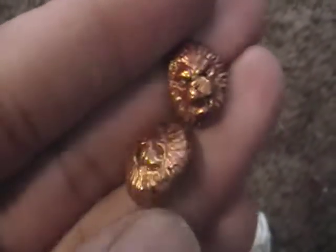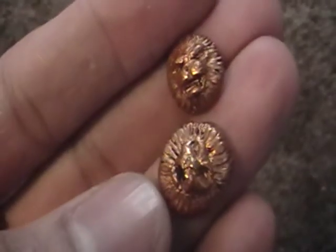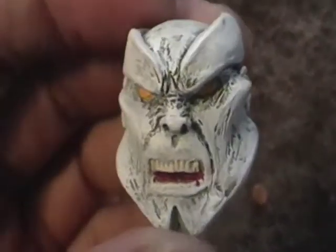Some stuff for Hercules — they were just supposed to be painted gold. And Caliban's head.